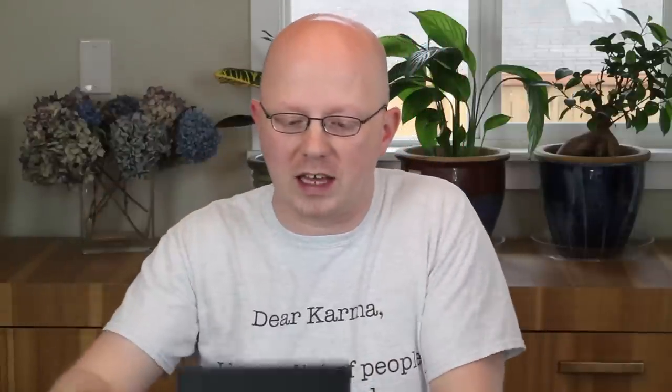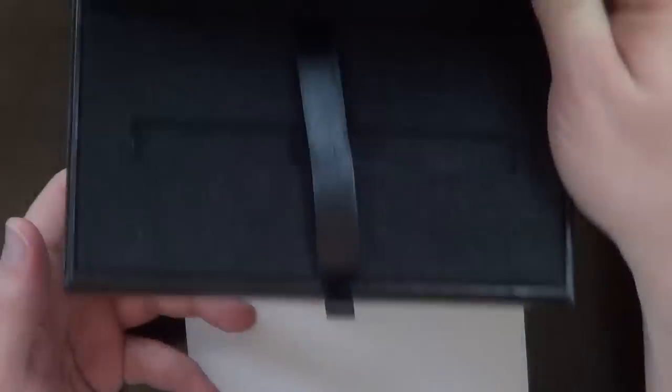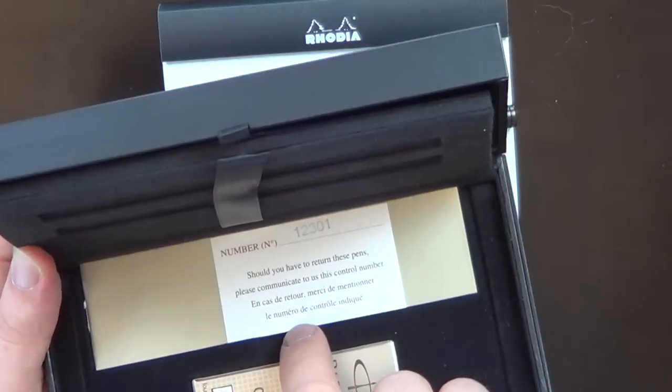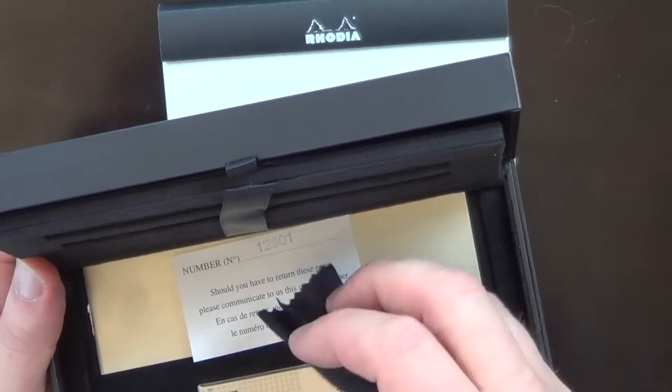It comes in a little cardboard sleeve. Really, quite a nice box. You open it up and there is a little canvas pen sleeve. Inside that is the Parker Premiere. The top flips up — you've got a cleaning cloth, a serial number or control number, a little booklet with instructions, and five Quink black ink cartridges. So that's what the packaging is.